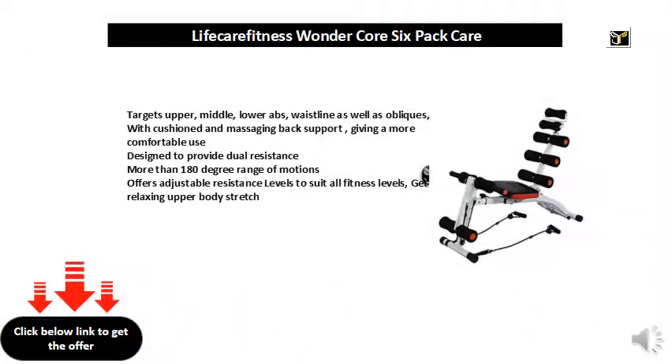Targets upper, middle, lower abs, waistline as well as obliques, with cushioned and massaging back support, giving a more comfortable use.